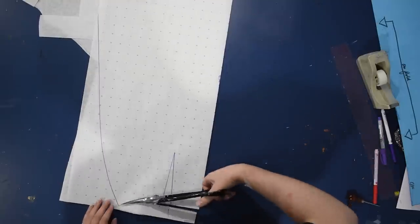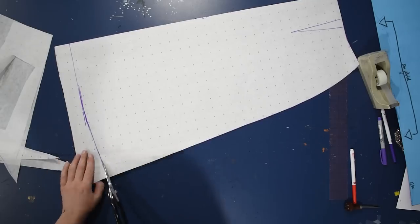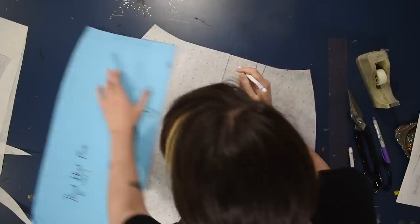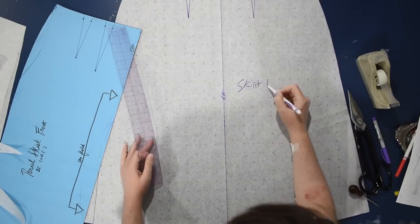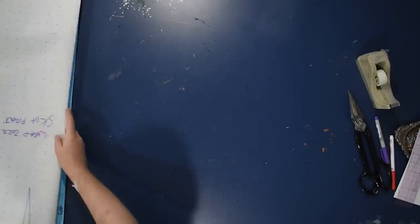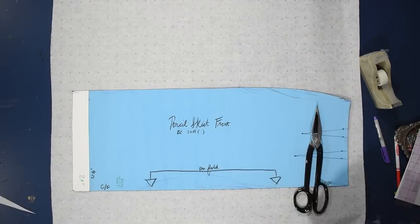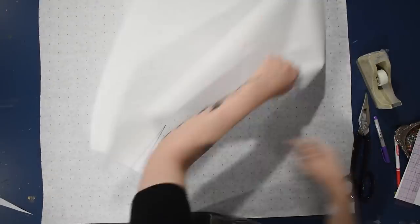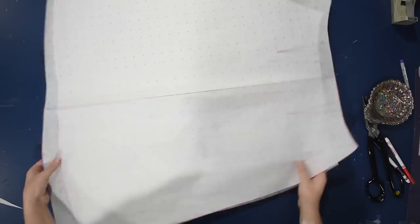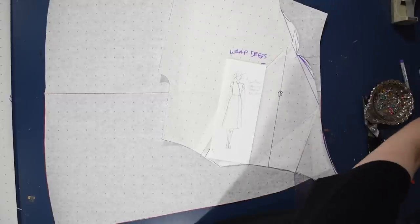If you haven't seen my swinging-the-darts method to make an A-line skirt, check out that video — it's not a straight skirt, not a full A-line, it's kind of in between. I fold this along the center front to cut it out mirrored, so I have my sort-of half-A-line skirt. I'll draw in the dart on the other side, label it 'skirt front wrap dress 2022,' and trace another one — I need two fronts: one full front and one top wrap layer with a little shaping.